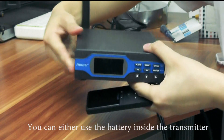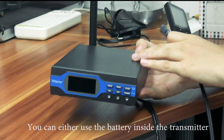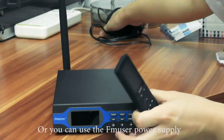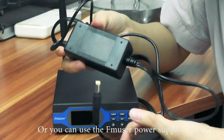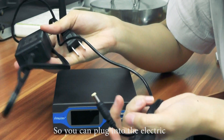After that, you can either use the battery inside the transmitter or you can also use the power supply — you can plug it in to the electric outlet.